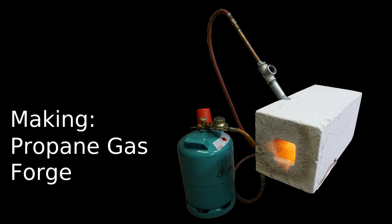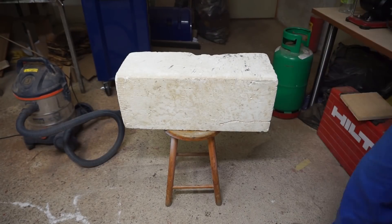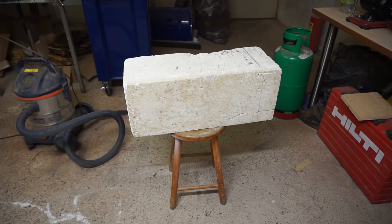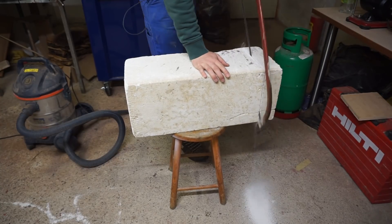I started this project for two reasons. The first one is the inconvenience of the coal forge I tend to use. Nowadays it is even a challenge to get proper forging coal from where I am located, so a gas forge seemed to be faster and easier to operate.